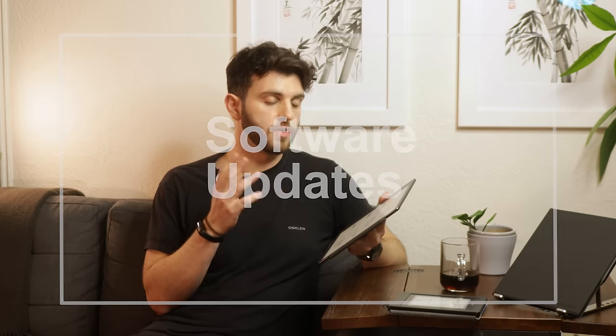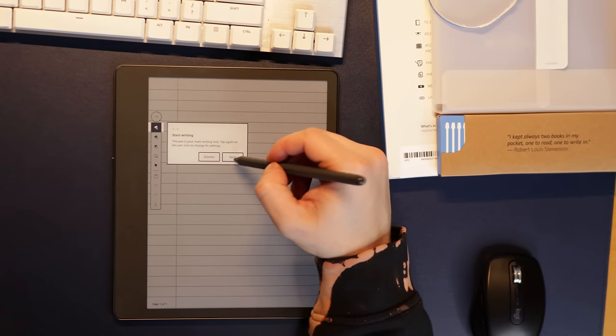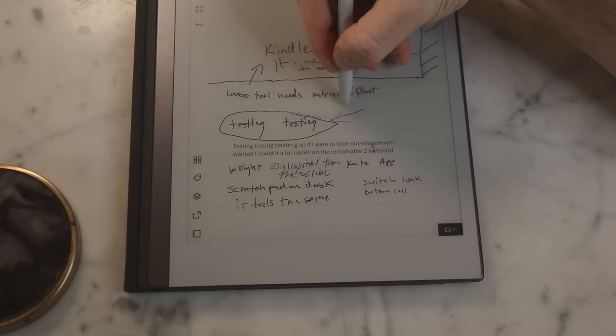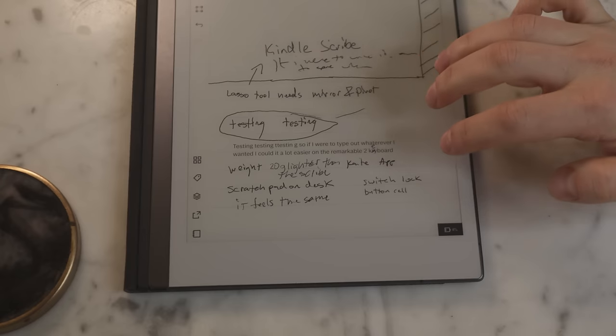One of the first things I want to talk about is the software of this device. When the Kindle Scribe first came out, its note-taking abilities were pretty basic from a Remarkable comparison standpoint, and that's something I've seen a lot of improvements on over the past year. One thing I'd like to see from the Remarkable implemented is the double-tap and triple-tap function with two or three fingers, which lets you go back one stroke or forward. On the Kindle, while you can still erase things, it requires flipping the pencil or hitting the undo arrow, which feels less intuitive.